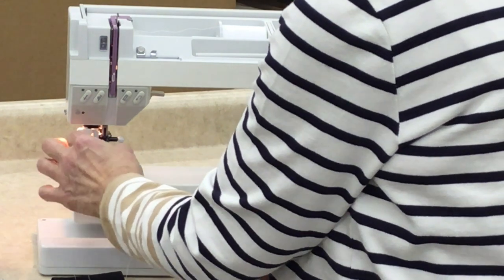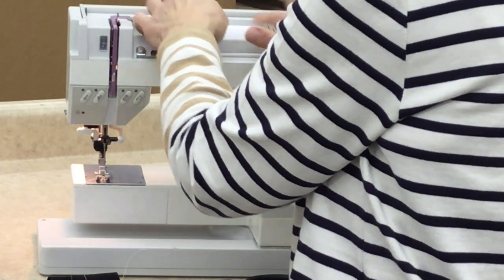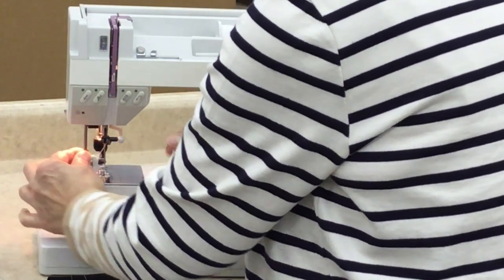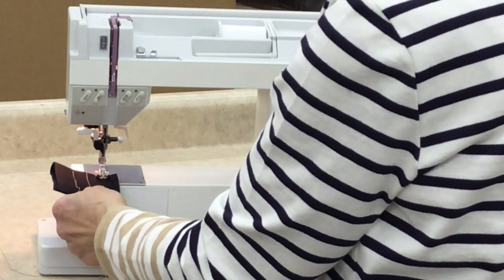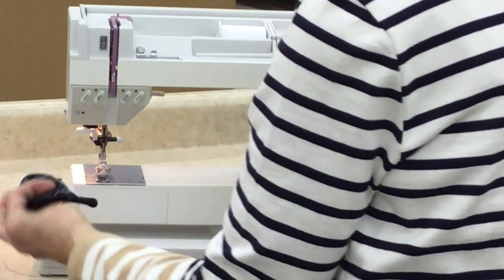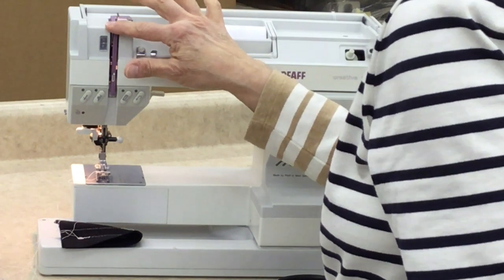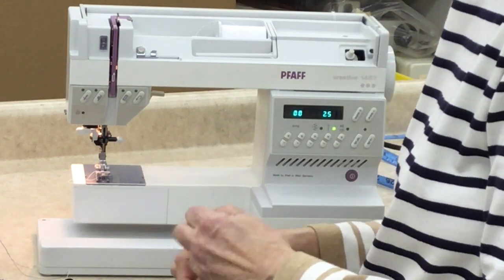I'm going to re-thread one more time, but this time with the presser foot down and the tension discs locked or closed. Something happened — look on the back. This is what happens when you don't get your thread seated into the tension. Those are the two most common mistakes when you're threading: you're either not getting in your tension, or you're not getting it into your take-up lever. And that is probably enough information for now. Thank you.